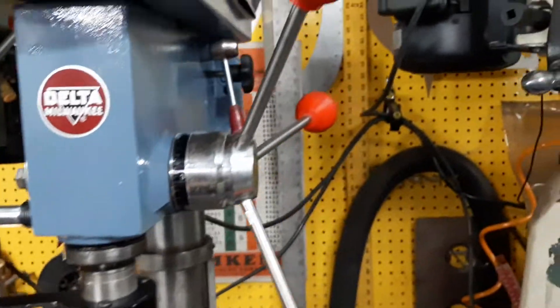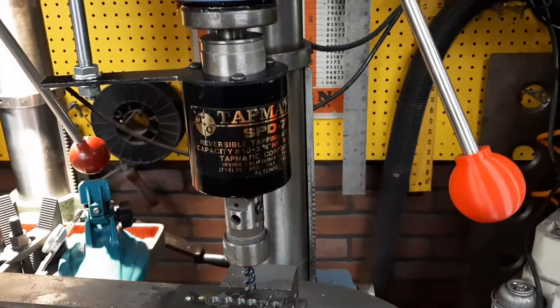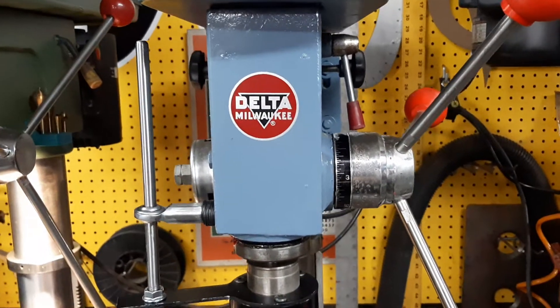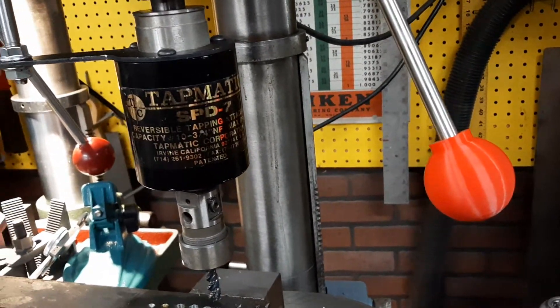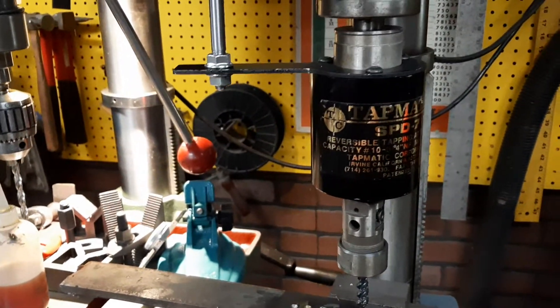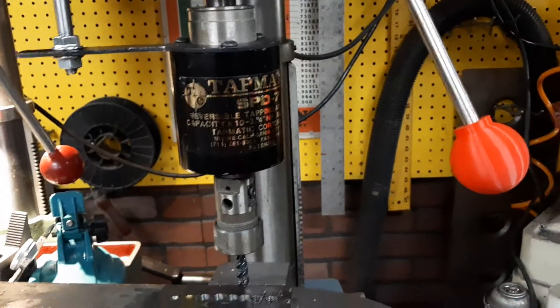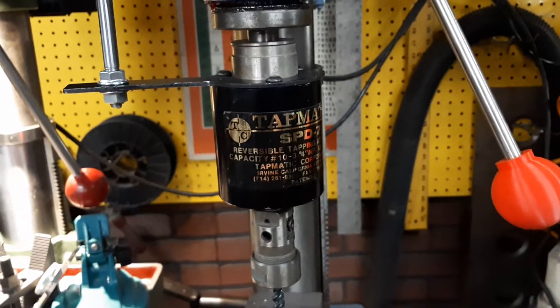This is a cheap three-dollar drill press I got at an auction that I refurbished. The plan was to make a dedicated tapping machine. There's an SPD7 Tapmatic with a Jacobs taper 3 which matches the arbor. I didn't want to have a big long stick-out because these things are pretty sizable as they are.